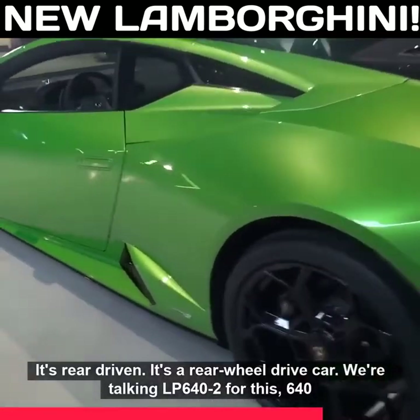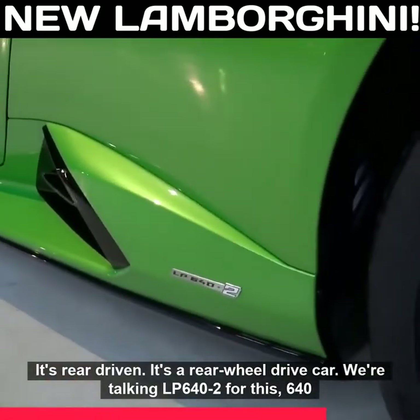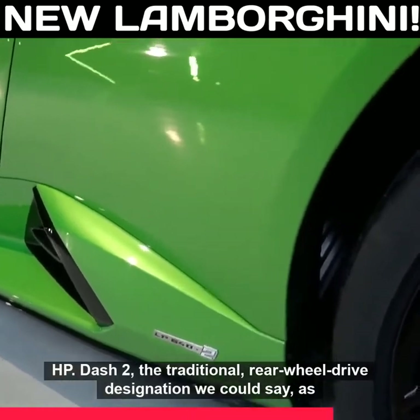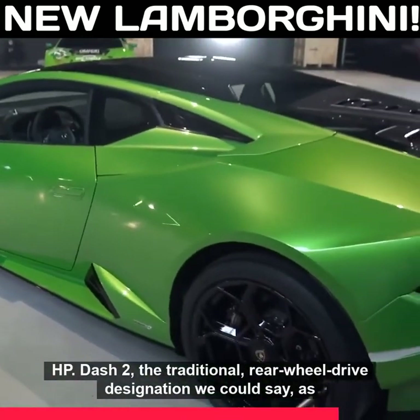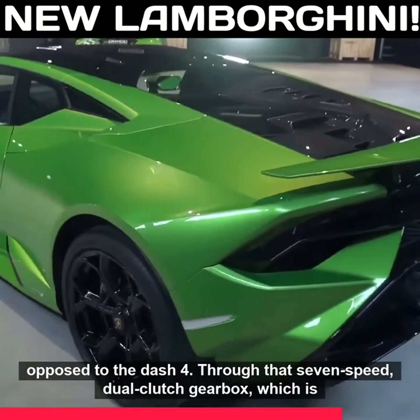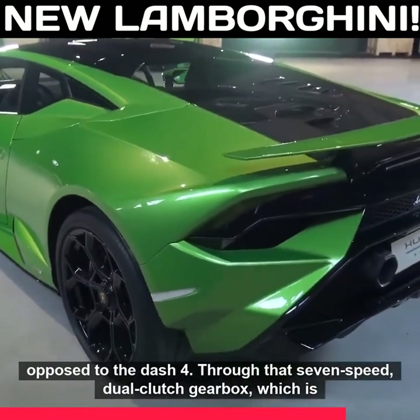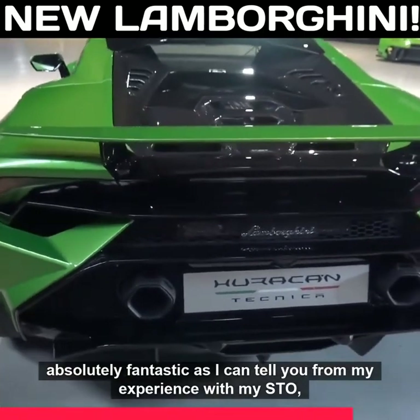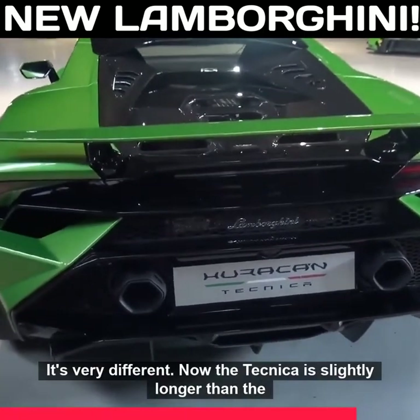It's rear wheel drive — LP640-2 — 640 horsepower. The dash-2 is the traditional rear wheel drive designation, as opposed to the dash-4, through that seven-speed dual clutch gearbox which is absolutely fantastic, as I can tell you from my experience with my own STO. But when you come here it's very different.